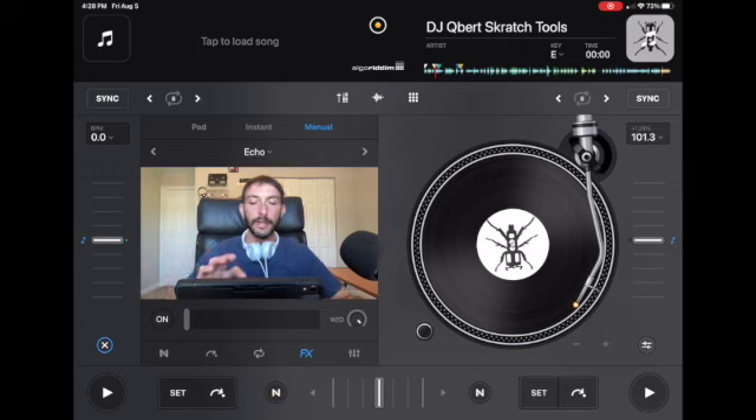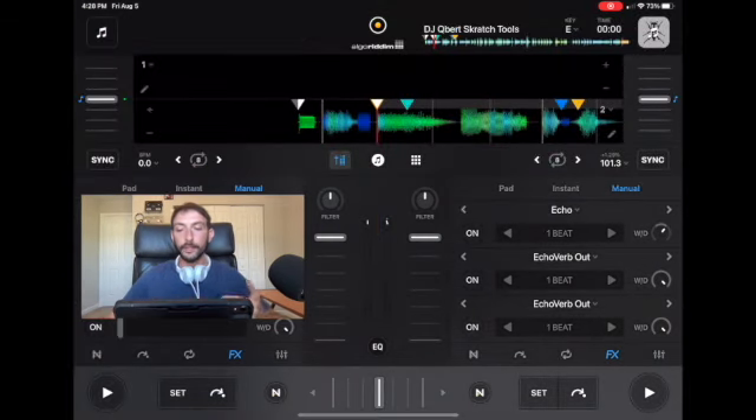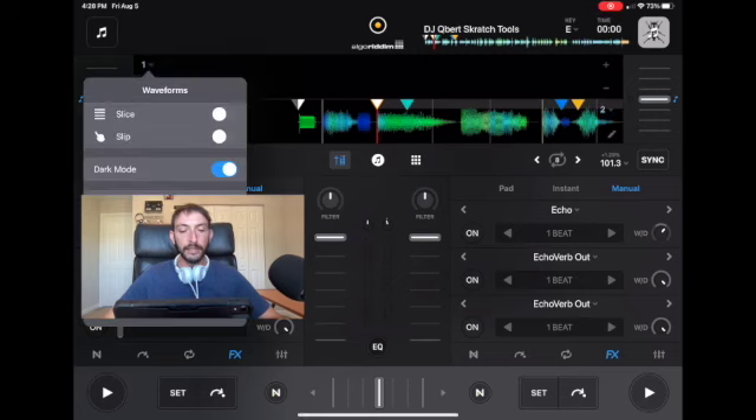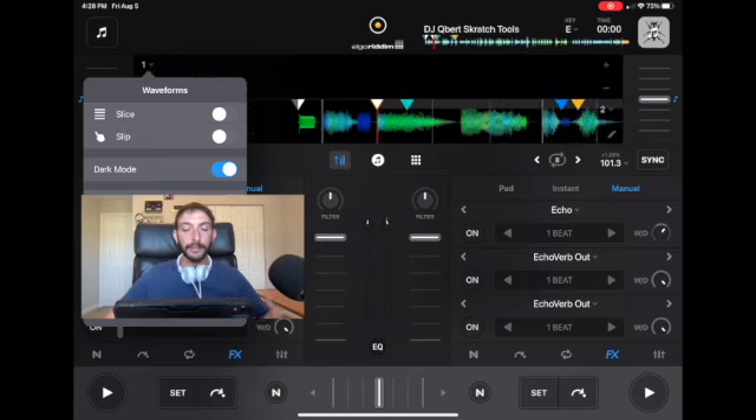First of all, if we go over here to Pro Mode, I have turned jog wheels off. If you want to turn jog wheels off, you go over here — it's a little bit tricky. You see where it says this one or this two representing the waveforms of the deck? You press that and then you could put the jog wheels on or off. Since we're scratching without the jog wheels, I turned them off.